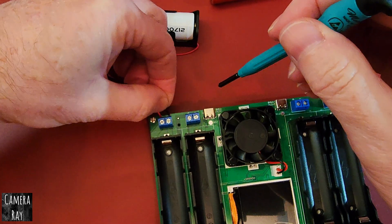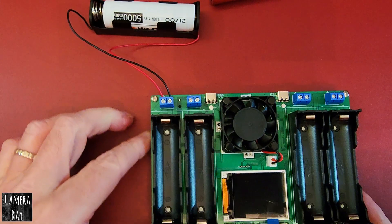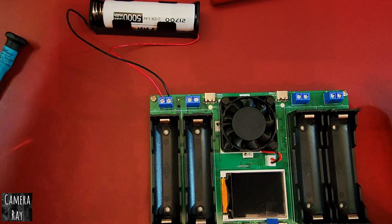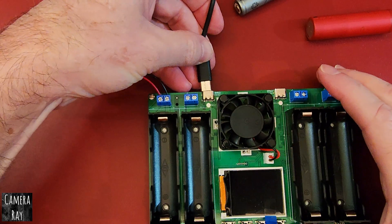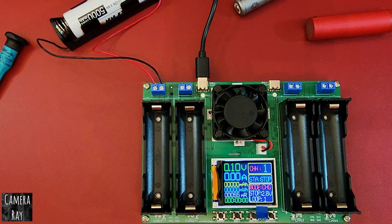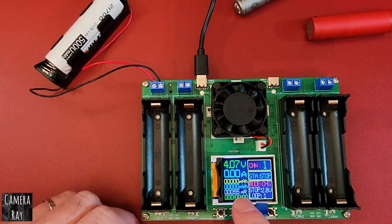Go ahead and install this — get it firm in there but not overly tight, so it doesn't get hot. If it makes a good connection, you won't have issues with it. These are run by a USB-C connector for power, so I just plug this in, turn it on, and this has different bays. It'll automatically show your voltage once your connections are good up in the top.